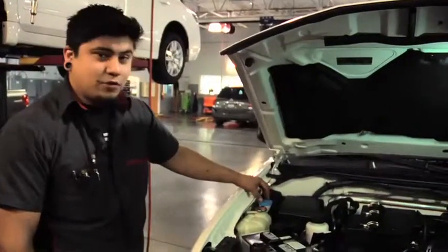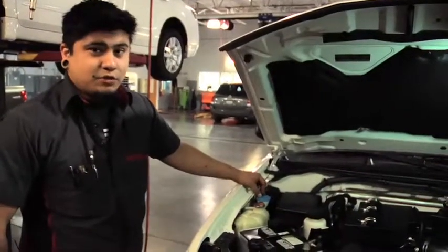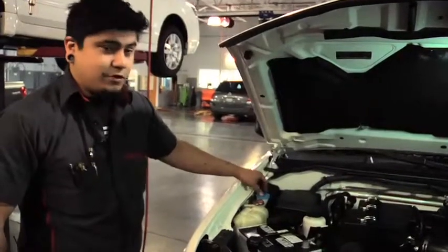If you notice that the illumination light comes on for the washer fluid and you can't wash your windows through the sprayers, it's probably time to refill your washer fluid.